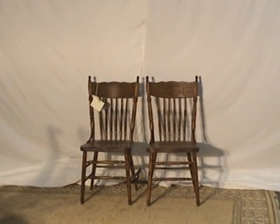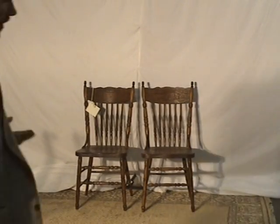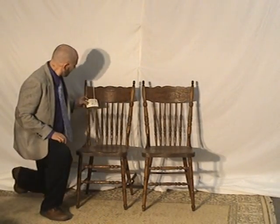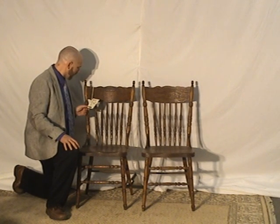We're going to show you in this video that these chairs are in good shape — well crafted and well done — so you can feel secure buying them and having them for decades, passing them on to someone, or keeping them as an investment.